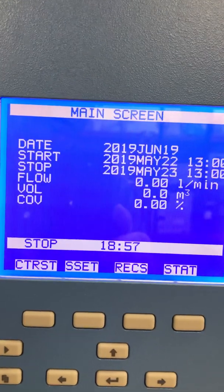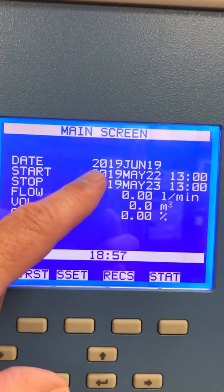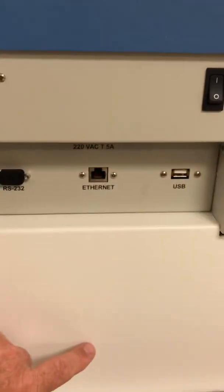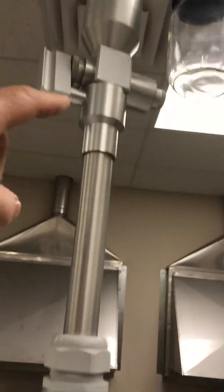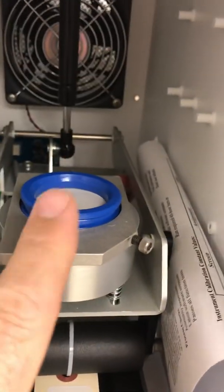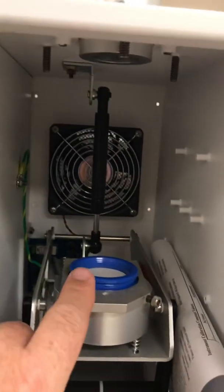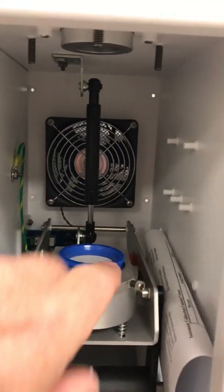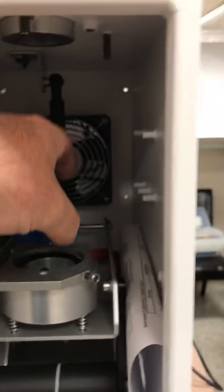Then it goes into a wait time, so when the clock hits midnight on this unit, it will turn the pump on in the cabinet down below and the sample will begin to draw through the PM10 inlet and 2.5 cyclone all the way down onto the filter right here. It's a pretty simple operation — it's a high volume sampler, very small, 47 millimeter cassette.